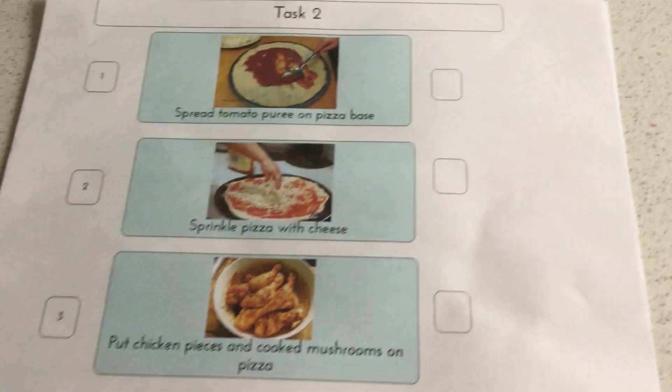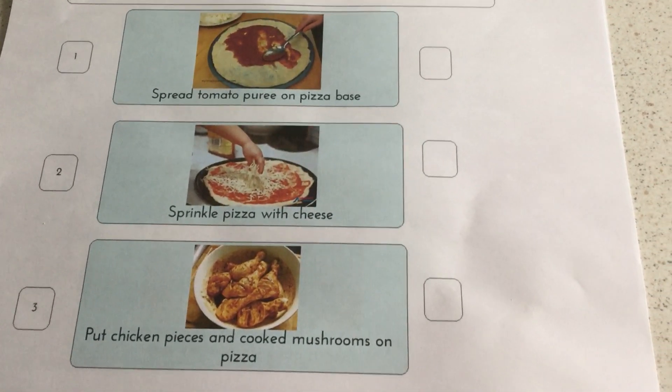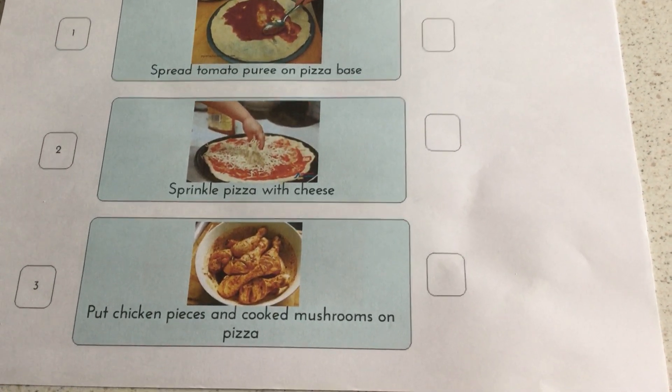Then we move on to task two: spreading the tomato puree on the pizza base. Then we put on the cheese — sprinkle with cheese. And then obviously put on your toppings: put on the chicken pieces and cooked mushrooms on the pizza.